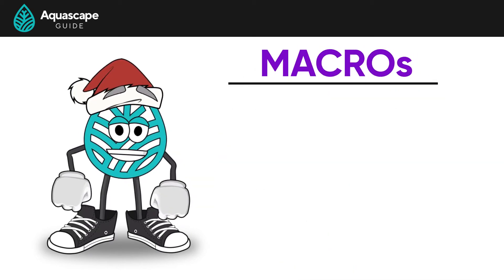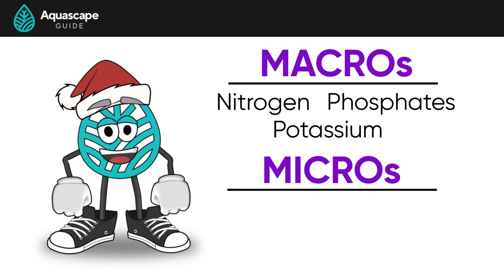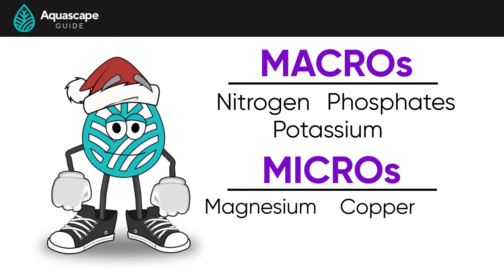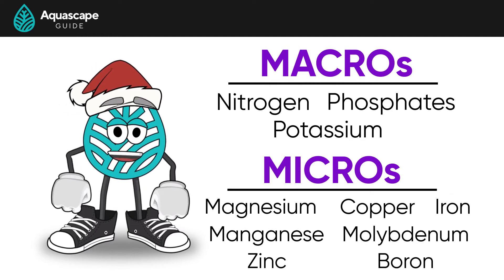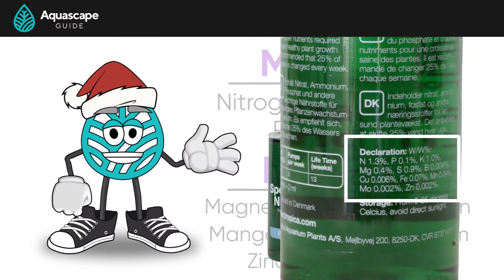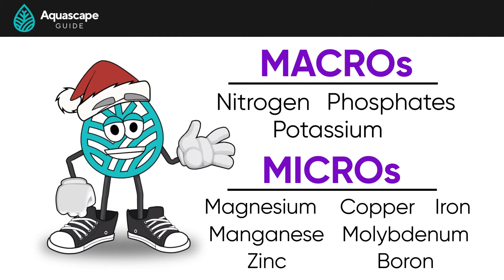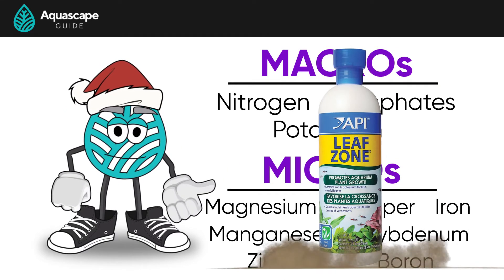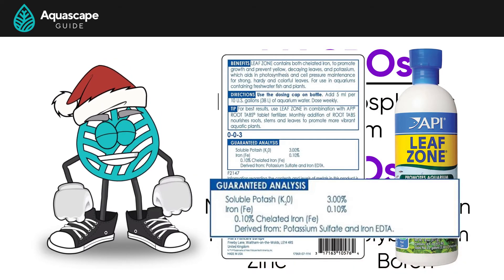Here's what's being dosed when you use the EI method. The macronutrients consist of nitrogen, phosphates, and potassium. The micronutrients consist of a bunch of little elements like magnesium, copper, iron, manganese, molybdenum, zinc, and boron. If you're dosing a liquid fertilizer, pause the video, go grab your fertilizer, and look at the ingredients on the back. See if your fertilizer has the 10 compounds listed on the screen. Some fertilizers, like poor old API LeafZone, only have two of the nutrients listed on the screen — what a sorry fertilizer.